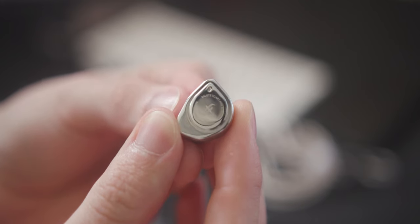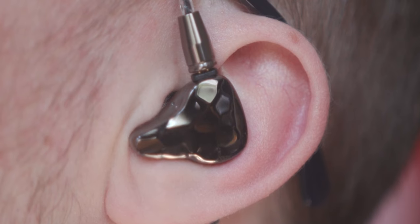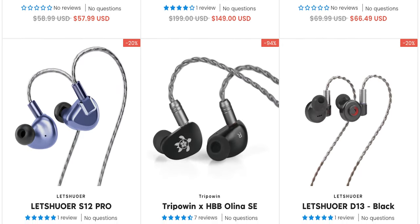These are the best IEMs that you can buy, from $20 to $300, with some wild cards thrown in for good measure. Big shout out to today's video sponsor, Linsoul. Check out their fantastic deals in the links in the video description.